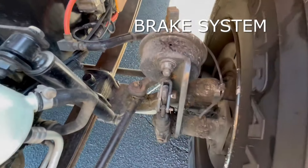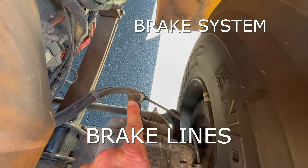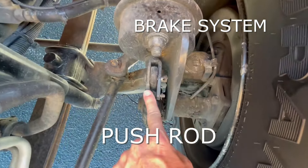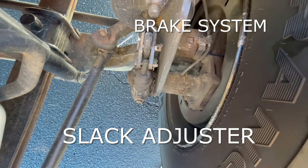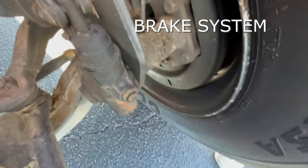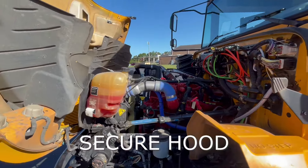Then we have our brake system. There are five parts to this. We'll start with our brake chamber — make sure that's not cracked or damaged. Our brake line — we want to make sure it has no leaks. We're going to check our push rod, which is a U-shaped piece of metal — make sure it's attached to the slack adjuster. The slack adjuster can have no more than one inch of slack in it. And then we also have our brake drum lining — we want to make sure it does not have any cracks.